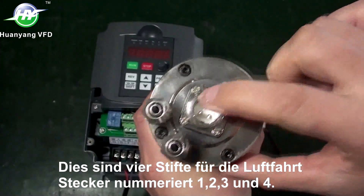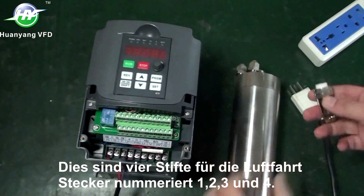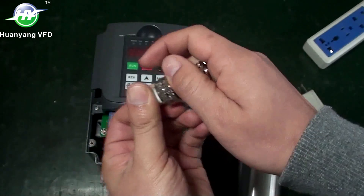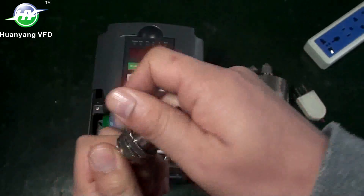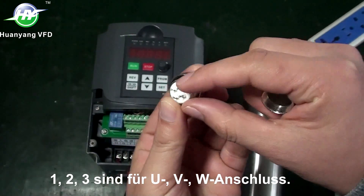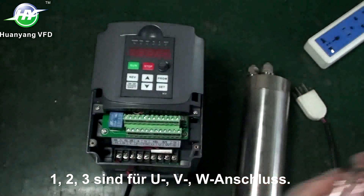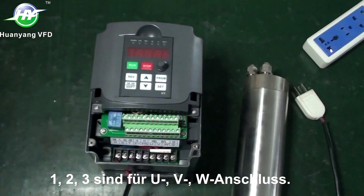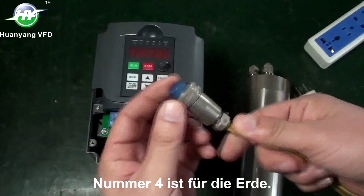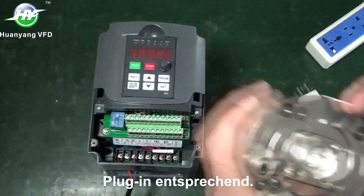There are 4 pins for the aviation plug, numbered 1, 2, 3, and 4, corresponding to U, V, W terminals. Number 4 is for earth. Plug in accordingly.